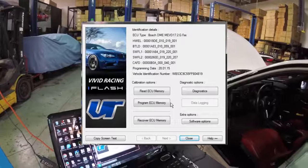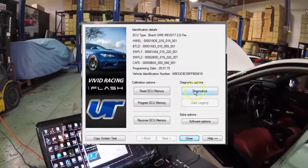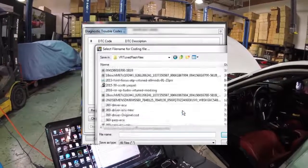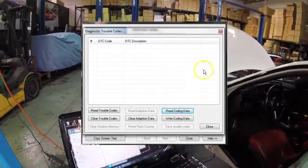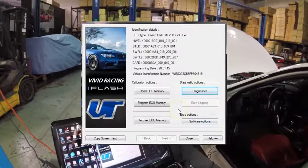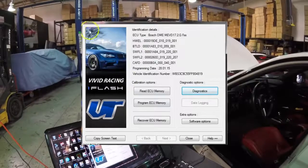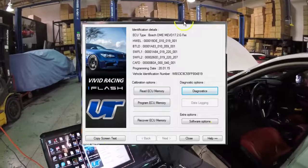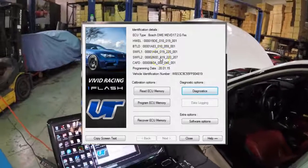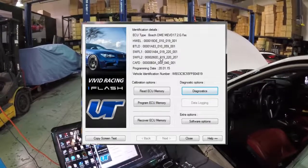The first step we need to do is save the coding. Coding controls all of your settings and features — your lights, your windows, everything. So we're going to do that with diagnostics: read coding data, then save it to a folder. Now we can close out of diagnostics. We can't fully read the ECU, just the data area, but we've already compiled the original file. What you'd do is send a screenshot to our VR-Tuned upload form on our installation page, and we would take the BTLD, SWFL1, and SWFL2 to create your tuned and original file. It might be an upgrade file or the same file, depending on the number.